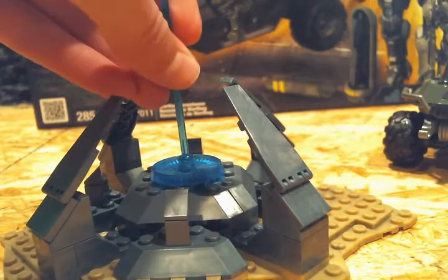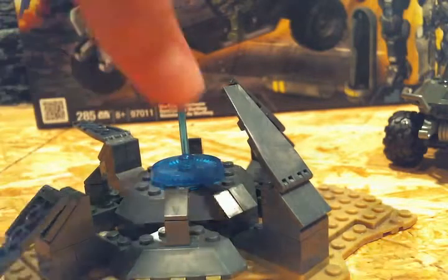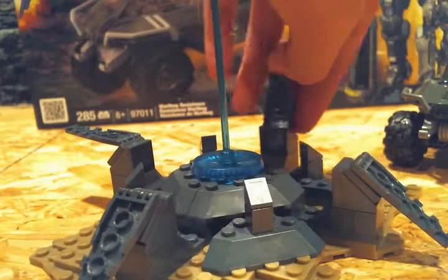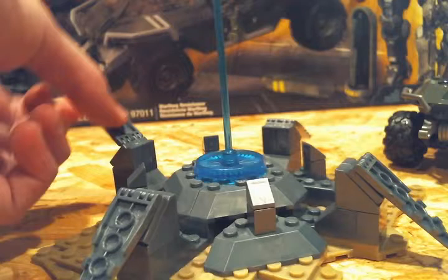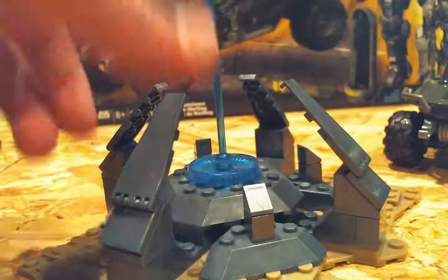It has a translucent blue piece. The only thing it does is these fins kind of fold down, and you can just push them back up. That's pretty much it for that — just a little Forerunner structure.